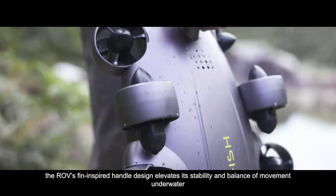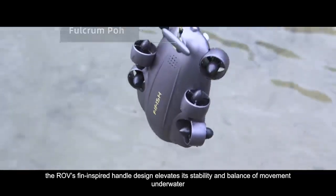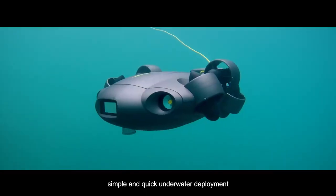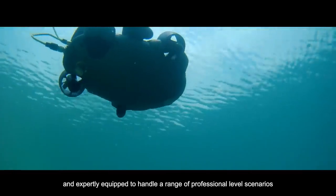Effortless installation features the ROV's fin-inspired handle design, which elevates its stability and balance of movement underwater. Simple and quick underwater deployment, and expertly equipped to handle a range of professional level scenarios.